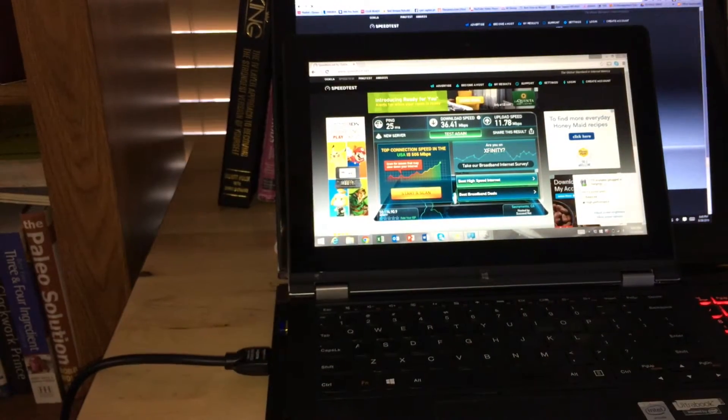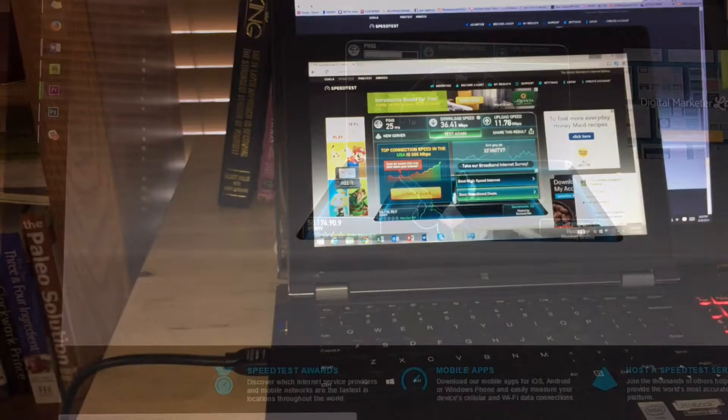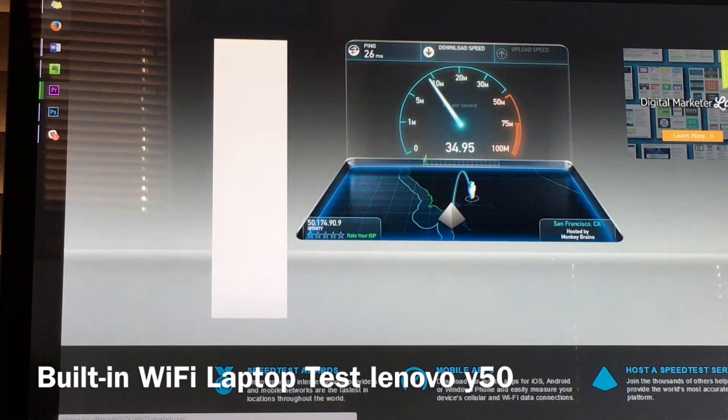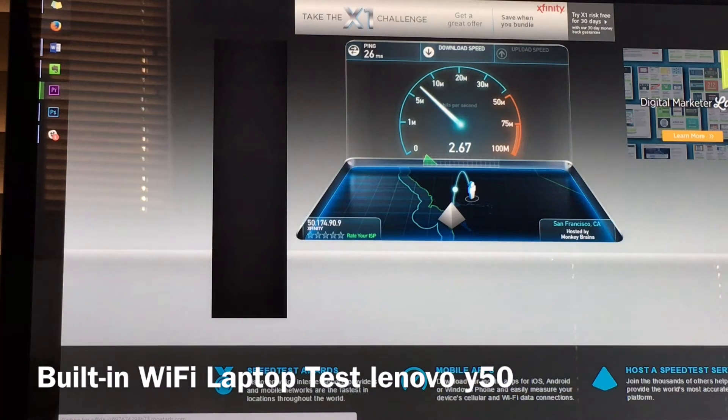I will say that my internet speed is not very fast, so I don't know how well it's going to do. But last time I checked, it was like 30 to 35 and they both matched, so I can't really blame it on the adapter. So there you go — it's about 34.95. It is being a bit slow because I am rendering a video in the background, but that could affect the speed — we will see.